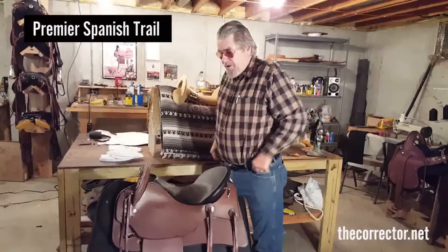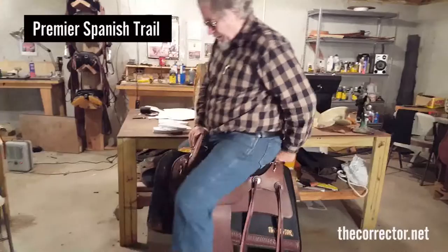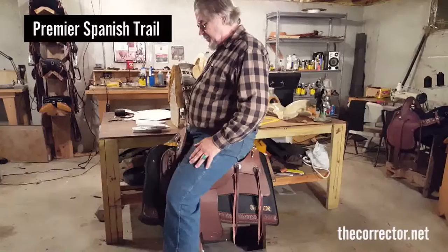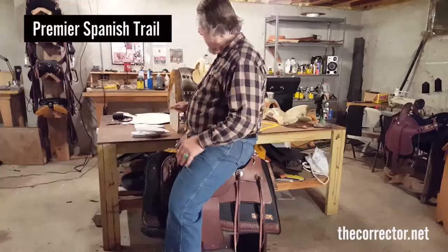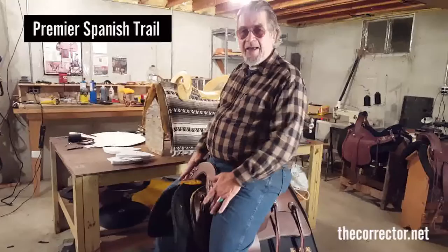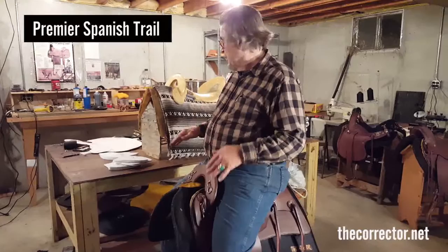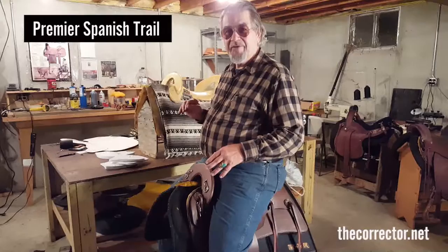Len Brown here — I hope you've enjoyed this Paso presentation. I'm a little too large for this saddle, but I'll give you an idea of what I've done with this fork. I've placed the fork so that it leans back, giving you security that won't quit. Even myself in this 15-and-a-half-inch saddle — I normally ride a 17 — it's extremely comfortable and I could ride it with no real problem. Having that centered seat and the angle of your thigh gives you a saddle that will fit so many different sizes of riders with real comfort. I make a larger one and I can make a smaller one. I hope you've enjoyed this presentation on the Premier Spanish Trail. Thank you.